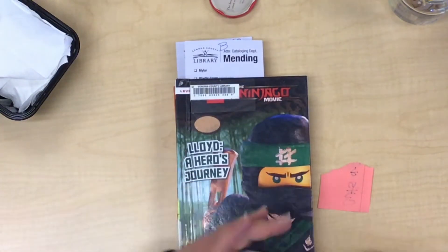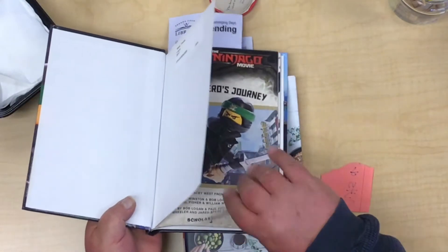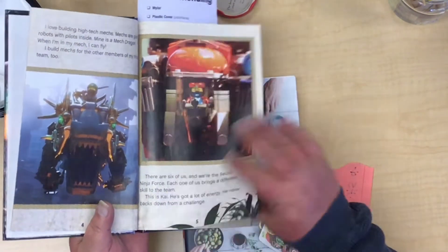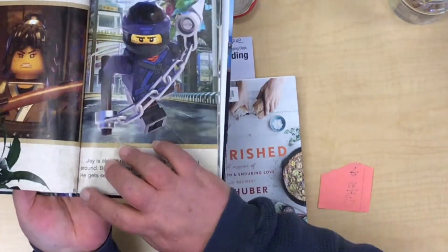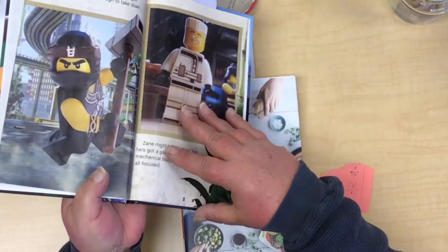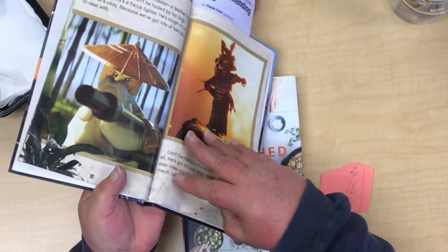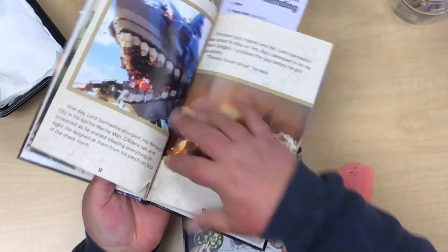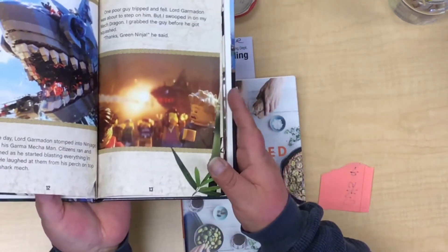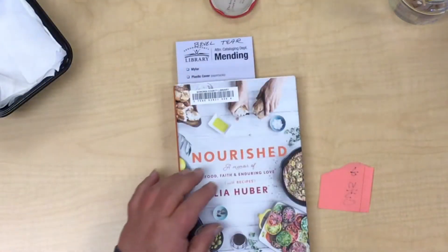The important thing is lining it up. Now a lot of times on the kids' books, especially the ones with the shiny pages, they have a tendency to rip and tear. Usually when I'm repairing one of those that has a tear in it and there are several others through here, you might want to just go through those pages and fix any of those little tears.